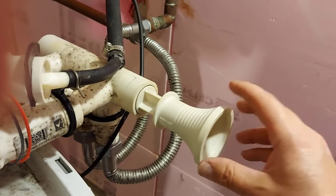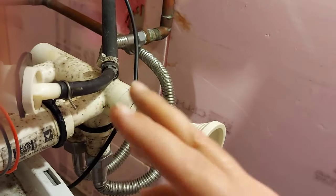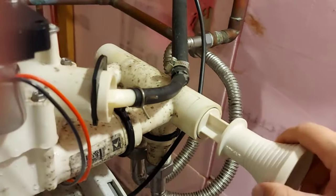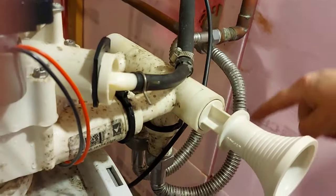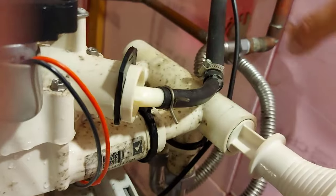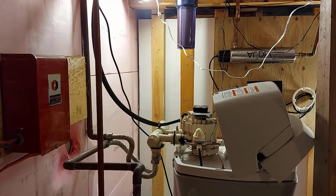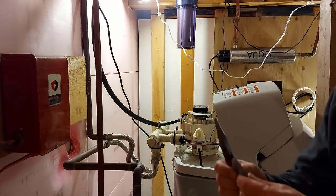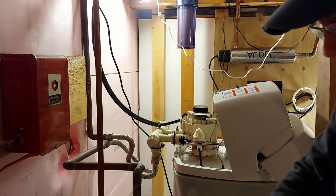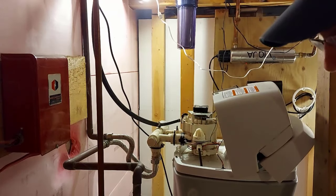One thing I'd like to mention: you should push the bypass on this so there's no water in here — you never know, this thing could turn on and start pushing water through and you don't want that to happen. Push it to bypass and the water will just go through the house system, not through your water softener. I took this clip off, pulled it out from the back — it came off easy — and now I can remove this whole unit and check to see if there's any blockage.